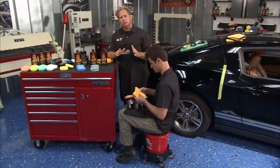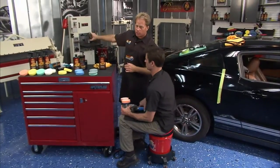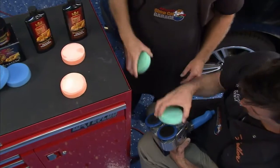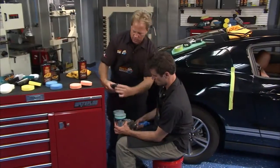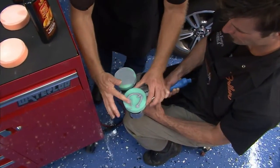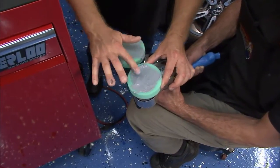Now we want to take and refine those results to an even higher level. We're going to use the Advanced Finishing Polish and switch over to some softer polishing pads. Apply some right to the face of the pad, then take your finger and spread it out a little bit to get it over the entire face of the pad, so 100% of the pad will go to work for you polishing the paint.